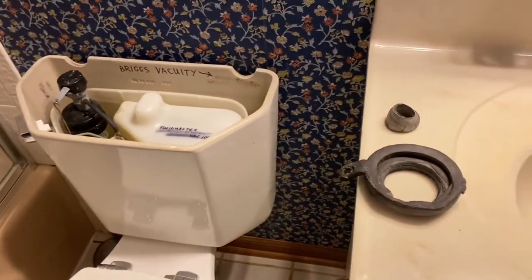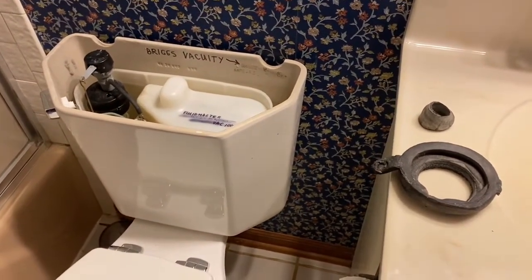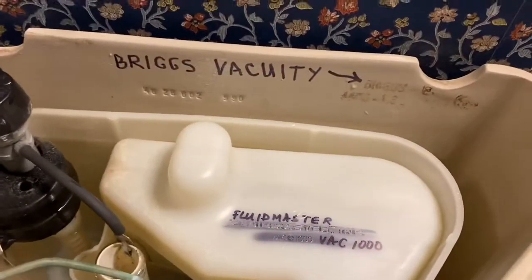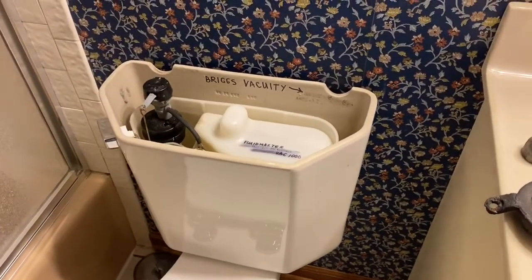This was pretty hard to troubleshoot. We actually threw one toilet away and bought a new one — we have two in the house — and I finally figured out what the problem was. It's all based on it being a Briggs Vacuity with the Fluidmaster Vac 1000. Hopefully you can fix this quicker than I did.